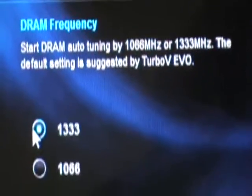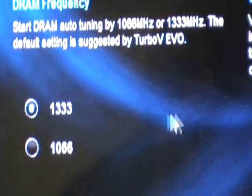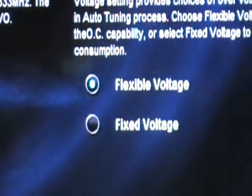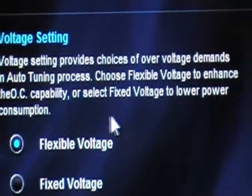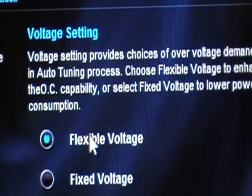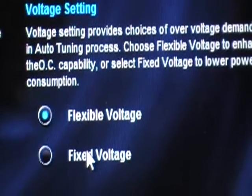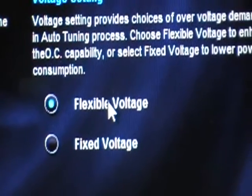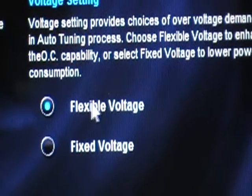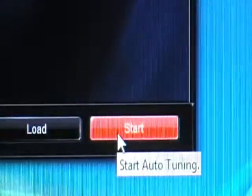Before starting the auto tuning process, you always have to pick the DRAM frequency value as well. At this time I will pick 1333, a little bit higher than the regular ones. For the voltage settings, you can pick flexible voltage or fixed voltage — it's really up to you. I would like to pick flexible voltage so the system picks the best voltage for my overclocking process. After selecting that, I can click Start.